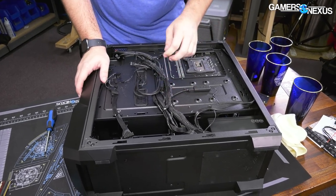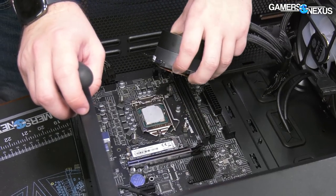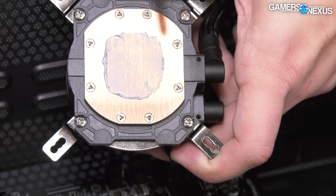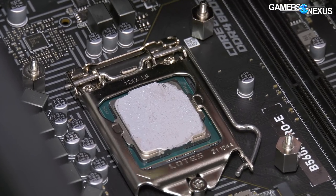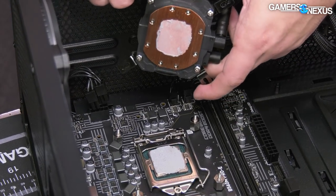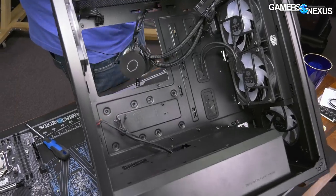Cable management looks pretty good — zip ties everywhere, excessive amounts of zip ties, but a very well cable-managed PC. Okay, the paste application is not great. The bottom corner has got zero coverage — look, it's not a big deal, it's 65 watts, it's cooling just fine, this is massive overkill for the CPU. But you really want to contact the whole IHS for cooling — that's just always the general rule. Way overkill on the cooling, not necessarily bad, but for a system like this the money should be spent elsewhere.